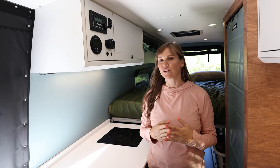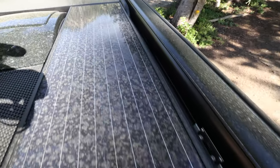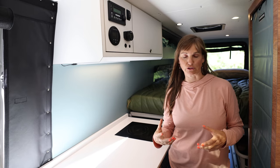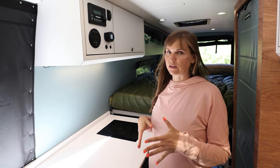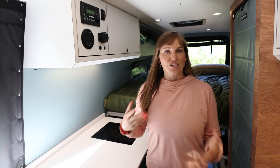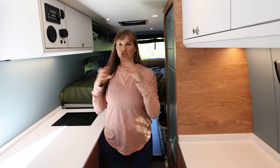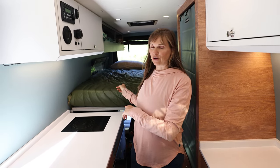The batteries in this van can be charged three ways. First, I can hook up to shore power. Second, we have 330 watts of Zamp solar panels on the roof. Third, Outside Van installed a secondary alternator in this van which allows the batteries to charge very quickly while you're driving. The final piece of the electrical system is this Magnum 2000-watt inverter, which converts the power from DC in the batteries to AC power so I can plug things into outlets. I have outlets on both galleys, in front of the passenger chair, on both sides of the bed, and on the back of the battery bank in the garage so we can charge our e-bikes.